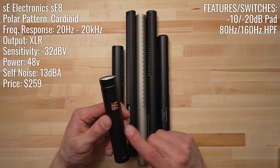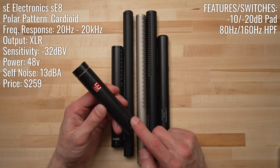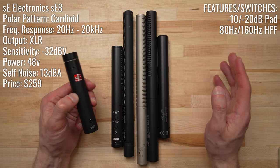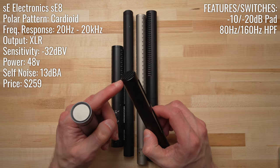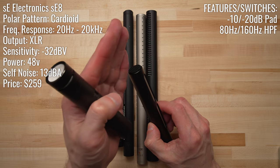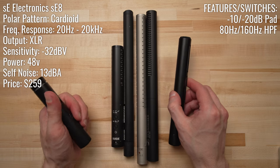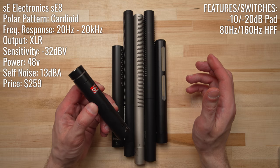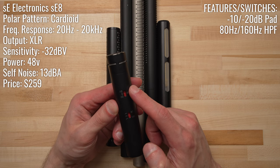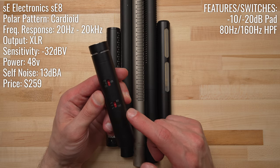One thing worth pointing out is that if you move around a lot in your videos — not get up and walk around, but more just move your head — a small diaphragm condenser with a cardioid pickup pattern will be a little bit more forgiving of those movements. A shotgun microphone has a very focused pickup area directly in front of it, so if you move out of range left to right of the pickup pattern, your voice is going to sound off-axis. The SE8 also has a minus 10 or minus 20 dB pad and an 80 Hz or 160 Hz high-pass filter.